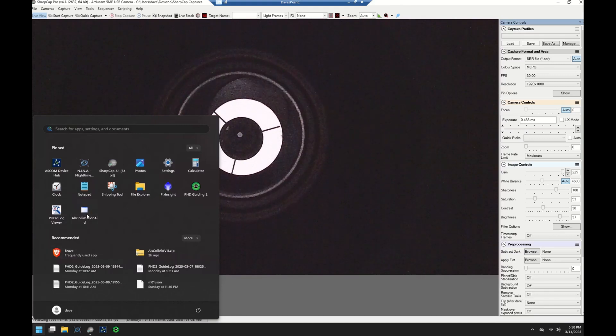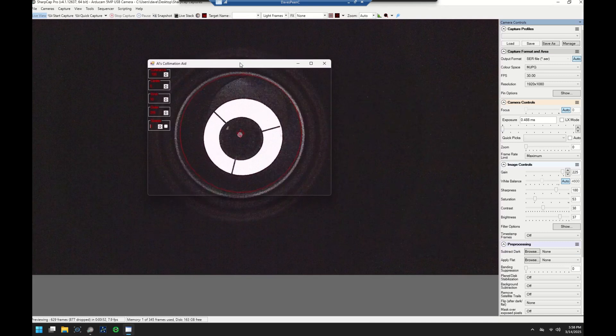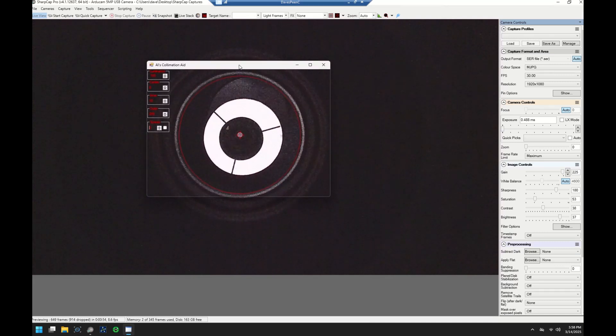Then we use another app called Al's Collimation Aid for overlaying concentric circles. This is what we'll use to align the various parts of the telescope in the collimation process. This is kind of a legacy app — just some executable I found on the internet — and I would end up finding a better tool, so don't use this, but you can get an idea of the process here.